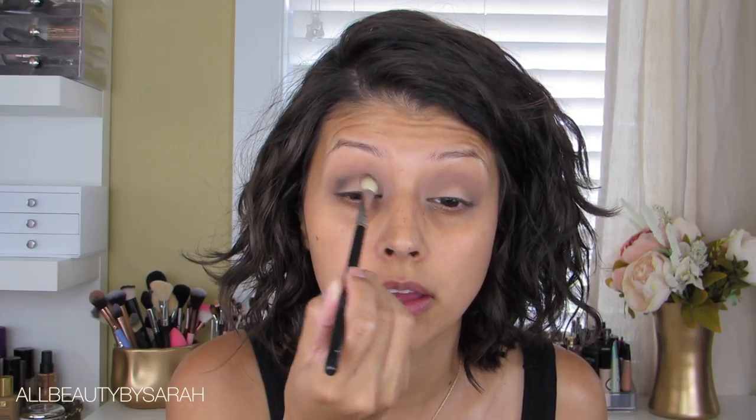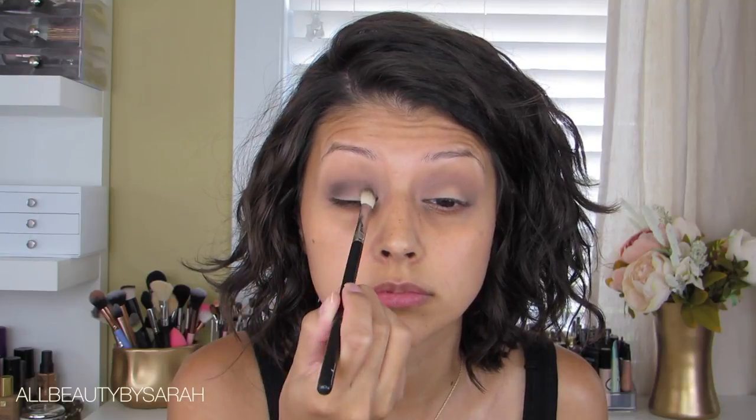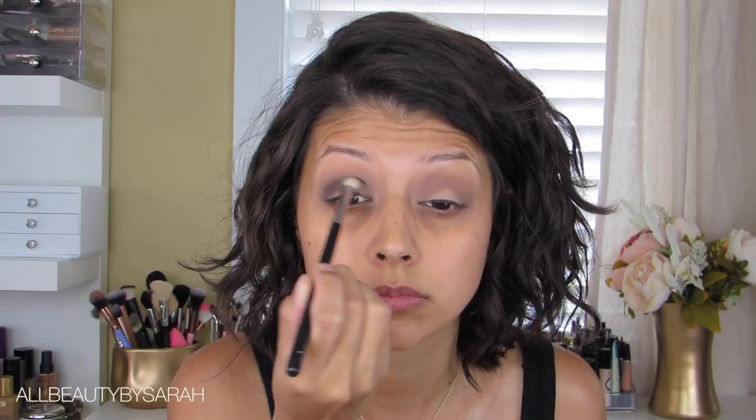The next eyeshadow I'll be using is Activist, applying that using a smaller blending brush and really concentrating the product onto the entire crease in a rounded motion — rounding out the crease to get more of a round smoky eye rather than a cat eye. Just making sure that I don't go above the crease.